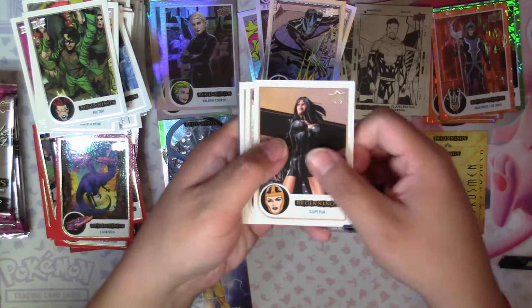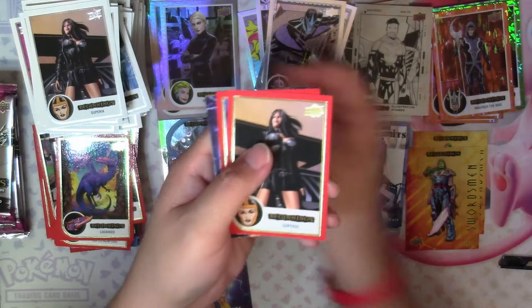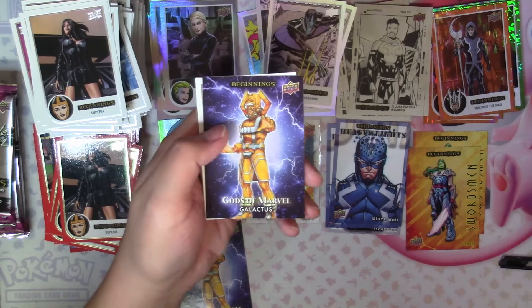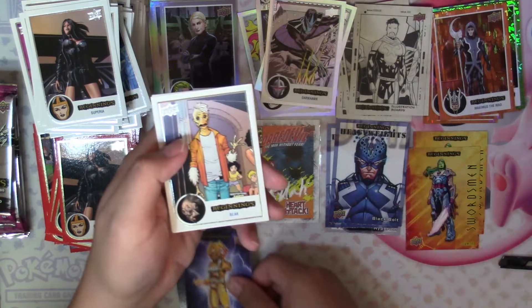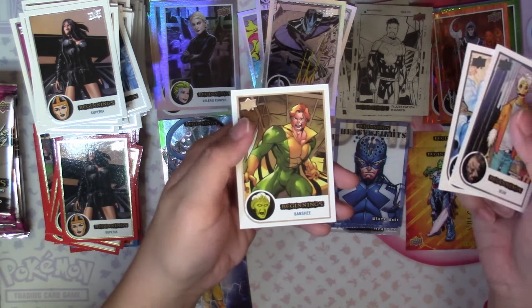Next: Superior, Claw, Cottonmouth, Superior Red, Phantom Xen Red, and another Gods of Marvel Galactus insert — not great, this box seems to have duplicates. Then Beak, Mass Master, and Banshee.